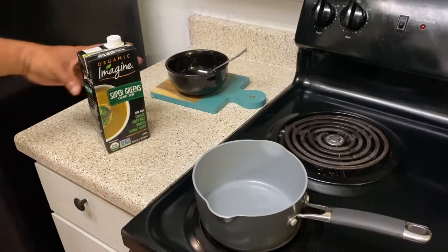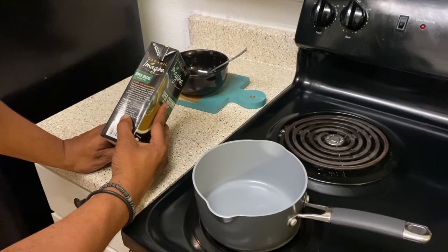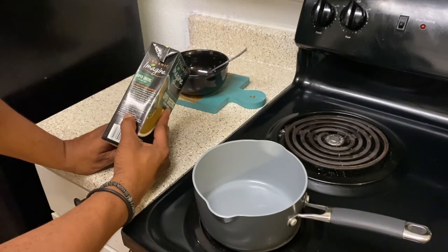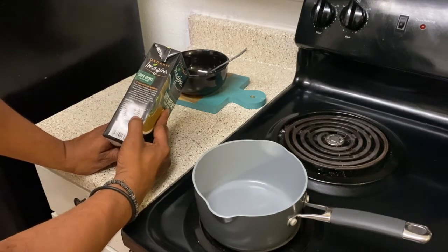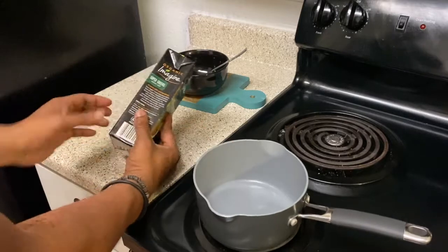The first thing we're going to do is check out the directions. It says: shake well after opening, refrigerate and use within seven days. On the stovetop, heat on medium in a saucepan stirring frequently. In the microwave, heat on high for one minute in a microwave-safe bowl, stir and repeat. But I always come to the stove.